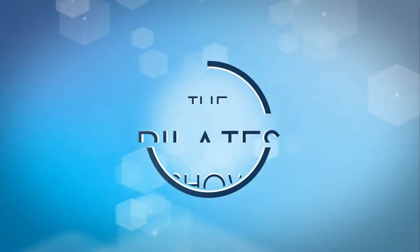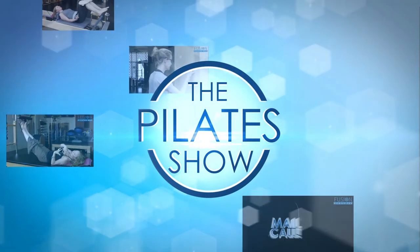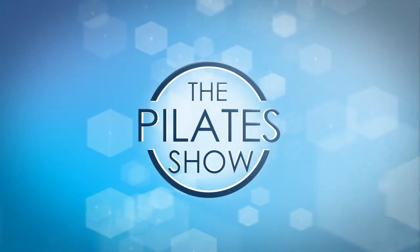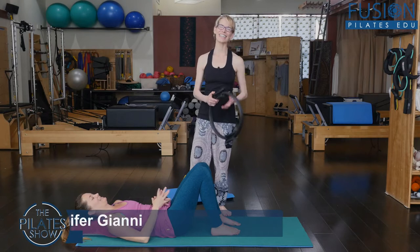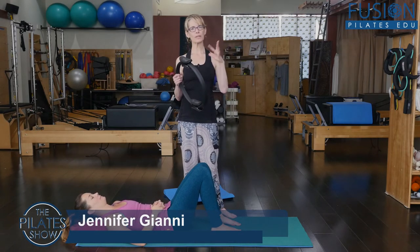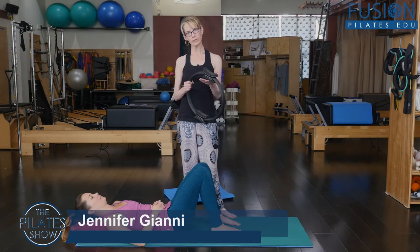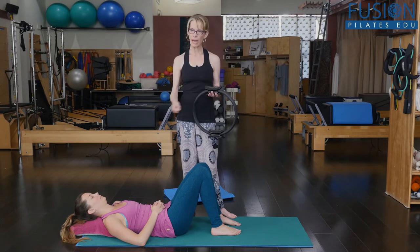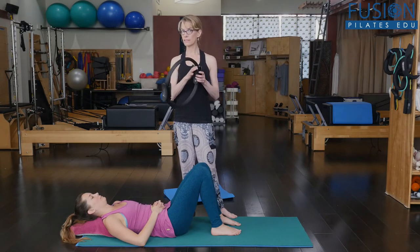Welcome to The Pilates Show, where we explore Pilates tips and techniques to help deepen the skill level of the movement educator while having fun. Hi, Jen and Alice here. Today we're going to be looking at shoulder girdle and upper core engagement to really help with spinal articulation and core engagement.